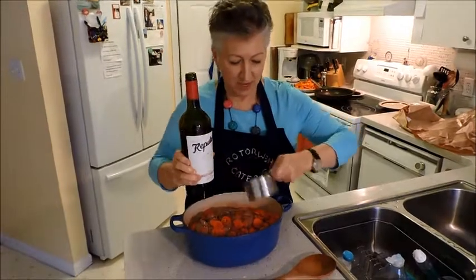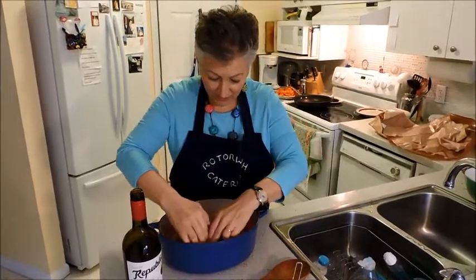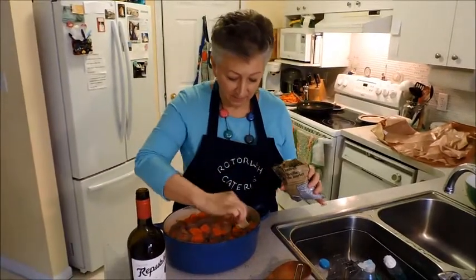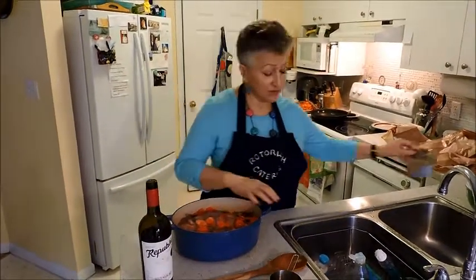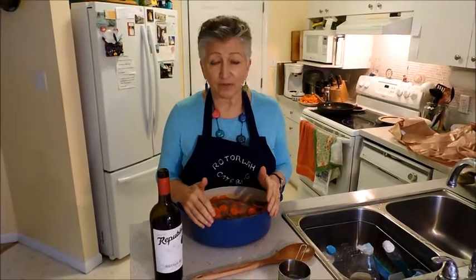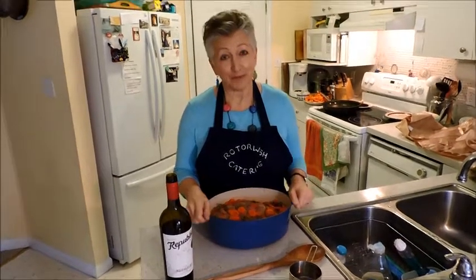Slosh the wine over there. Put in some thyme — this is just from my kitchen deck. And then put in a few bay leaves. And that is essentially it. What I'm going to do now is cover it and seal it. Then later today it's going to go into the oven at 325 for two and a quarter hours. So this is it so far — you will see it later. Goodbye for now.